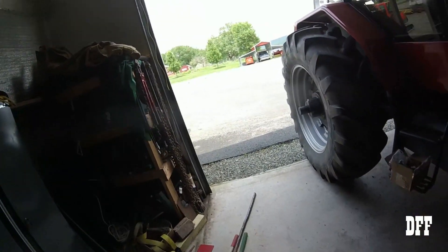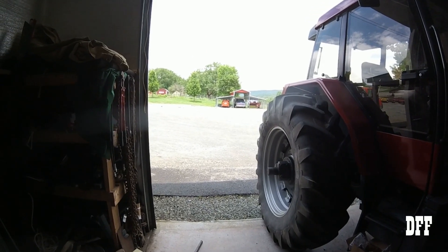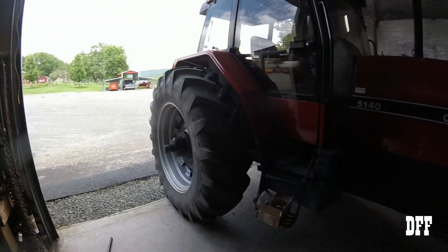Hey everybody, welcome back to the farm. Today we're in the garage. We had a rainstorm this morning and now the sun's out, with thunderstorms in the forecast for later this afternoon — possibly severe stuff, 60 mile an hour wind type nonsense. So we're in the garage here.